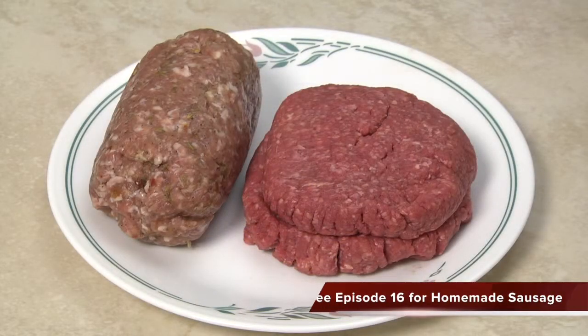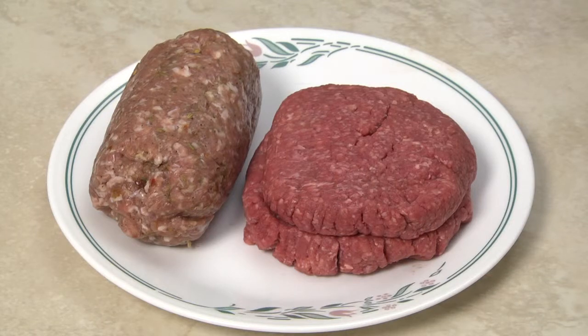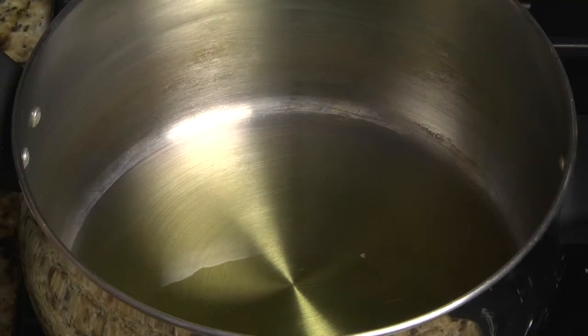For a meat sauce, add one pound of sweet or hot Italian sausage and one pound of lean ground beef. Omit the meat for a plain tomato sauce. If you like a bolognese-style meat sauce, double the amount of meat.